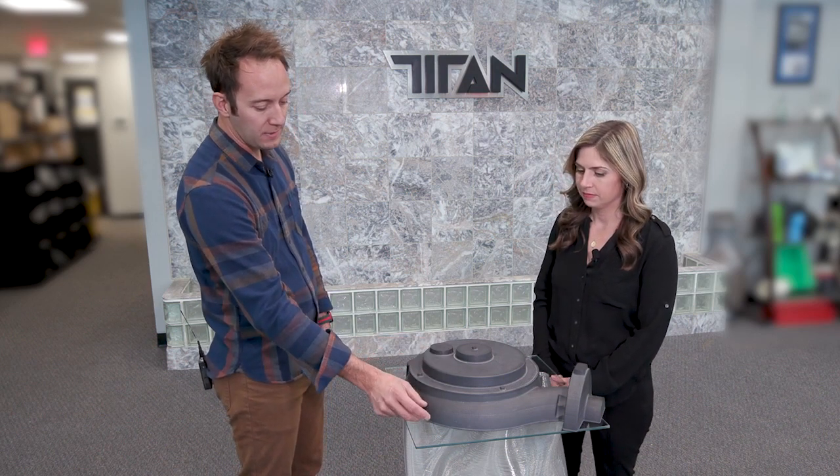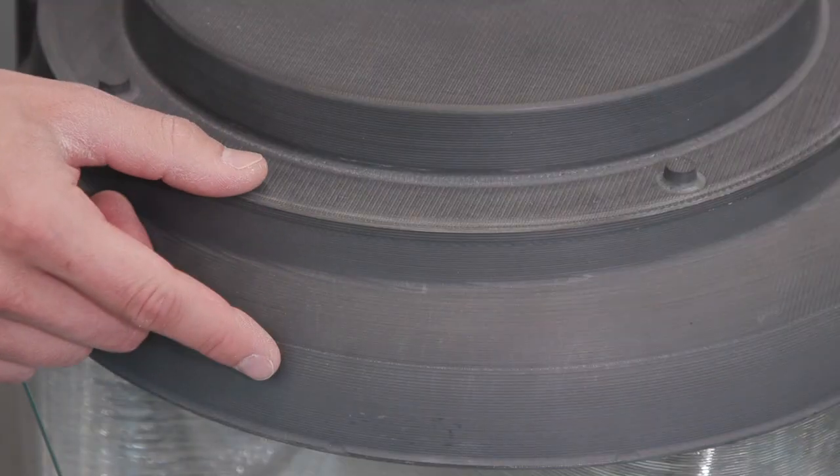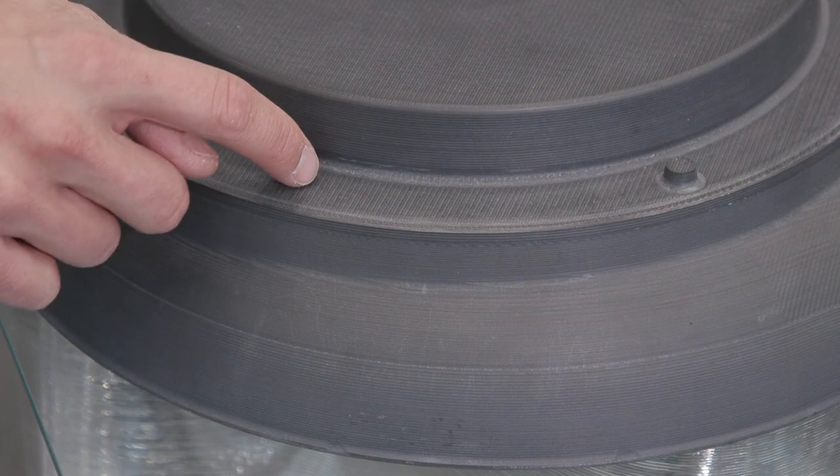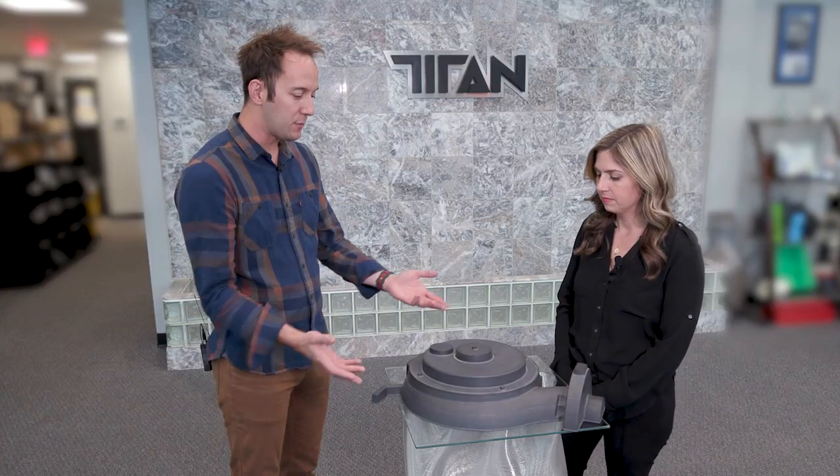It was printed down here about an inch and a half, then the spindle came back and machined it, then the next section was printed and machined, then the next section printed and machined. So you end up with CNC machine quality right out of the machine.